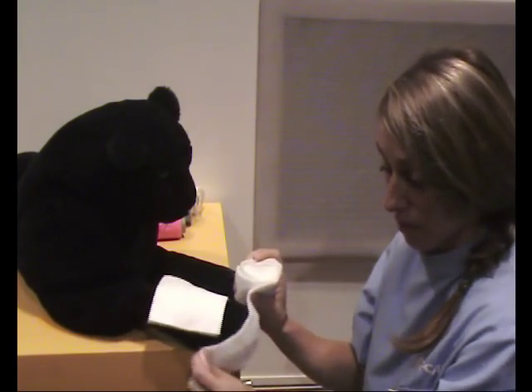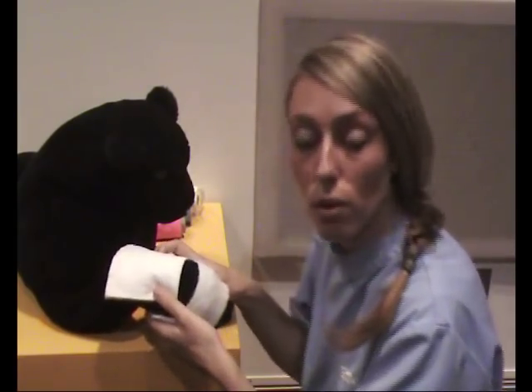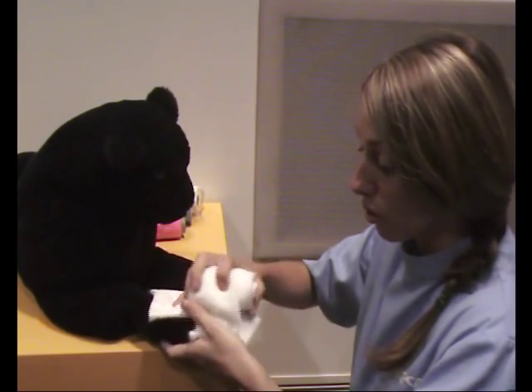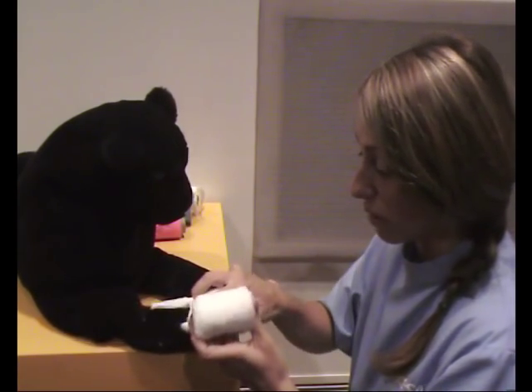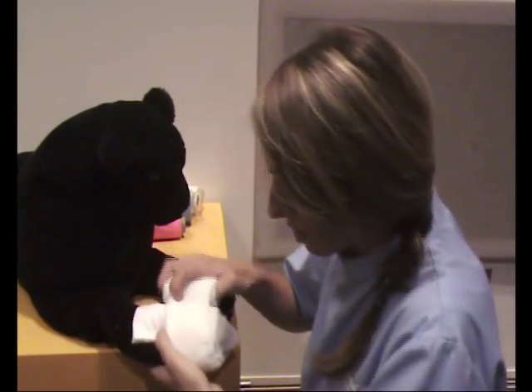We start from the paw end if at all possible. Bandaging the entire paw is good because it will actually stop that paw from swelling up. Conventionally it is best to do the whole paw even if the paw itself is not affected. The paw is the trickiest part.